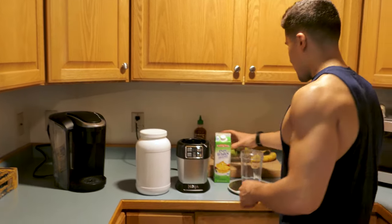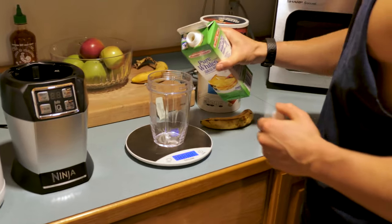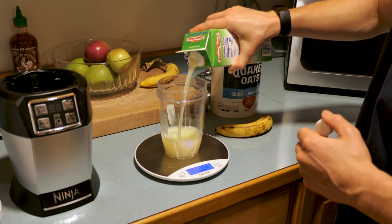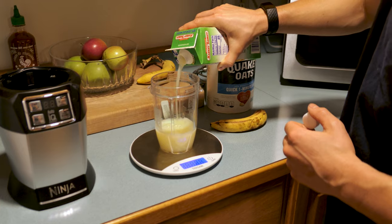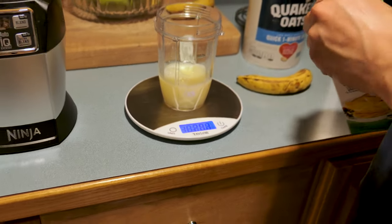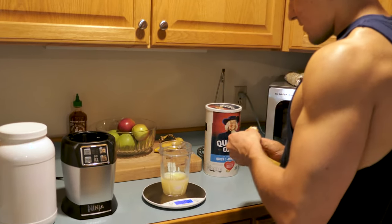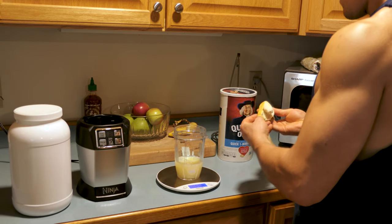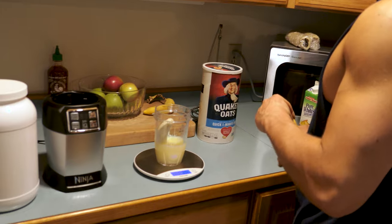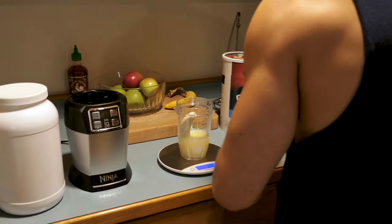So first up, we'll put in the egg whites — 200 grams. There we go, 200 grams. Then take the banana. It's probably less than 100, it's probably 80 — yeah, 78. That's fine, 200 grams short, no big deal. I'll zero out the scale.